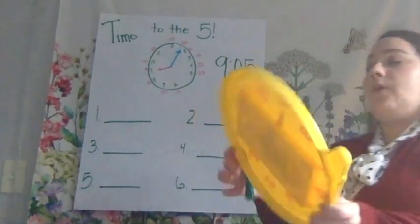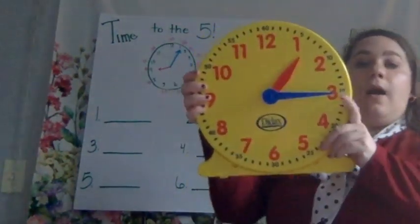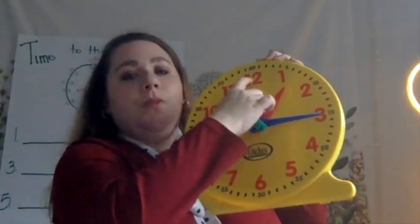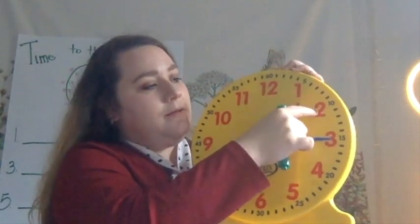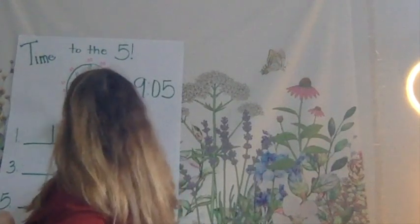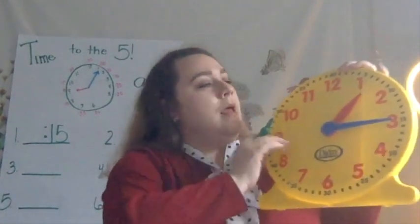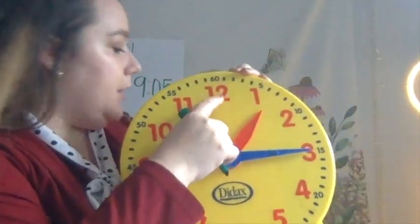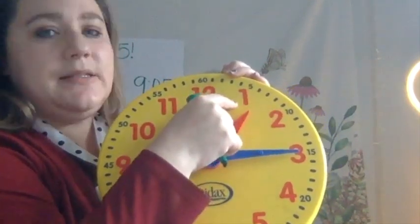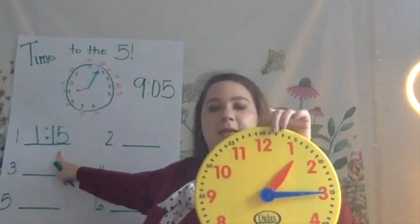Now we're going to do some practice together. I'm going to show you a time on my clock and I want us to work together to figure out what time it is. First thing I'm going to do, I'm going to go around the clock counting by 5s for the minute hand. I start up here: o'clock, 5, 10, 15. I can stop right here because I made it to the 15. So I would write 1, 5 — then I have to get my colon in the middle. Now I need to look at my hour hand. I start here at the 12 and I just go 1 over 1. I see that my hour hand hasn't made it to the 2 yet, so it's still 1 o'clock. So I write my 1. What time does it say on my clock? 1:15. Good.